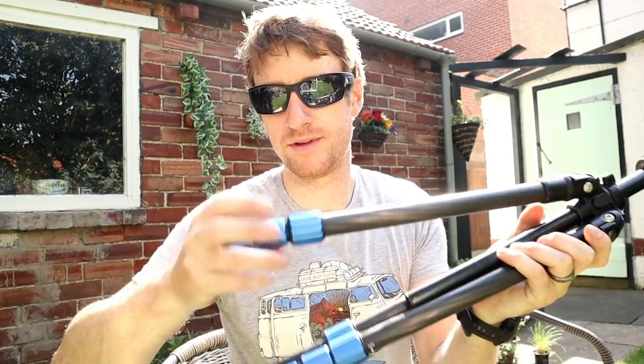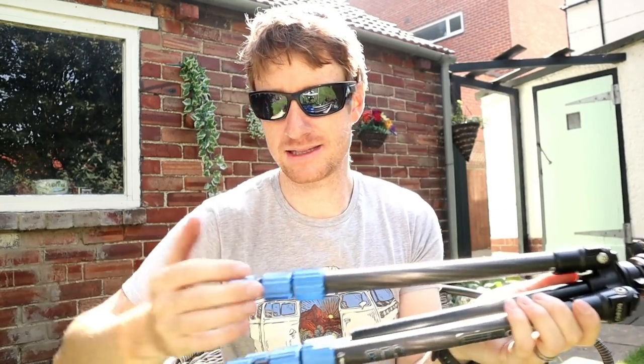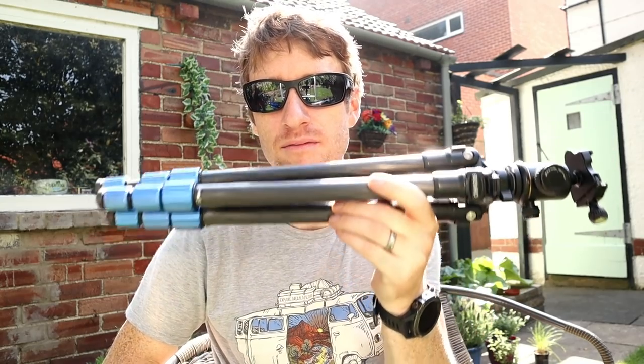I only brought one tripod — this is my Benro Slim Carbon. I've had it for a couple of years. I use it mainly for video and when you have a small lightweight camera on it, it's great — carbon fiber, weighs hardly anything. It works perfectly with the 5D4 but only when there's no wind. As soon as there's a breeze it becomes very unstable. I've criticized it before for being unstable but actually I think it's a good compromise — a lightweight tripod when used with the right camera in controlled conditions.